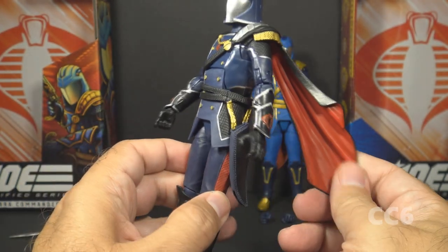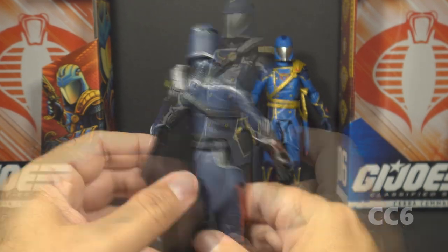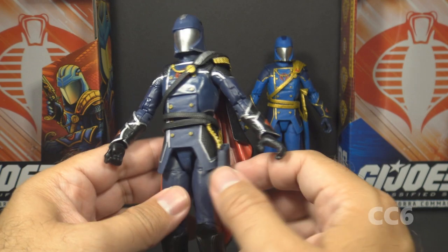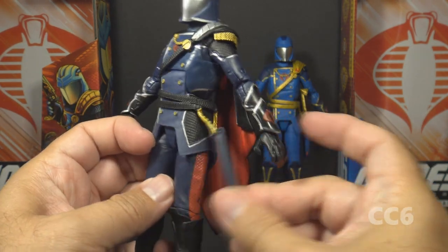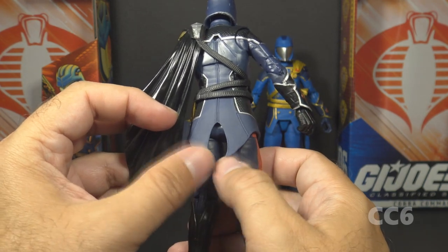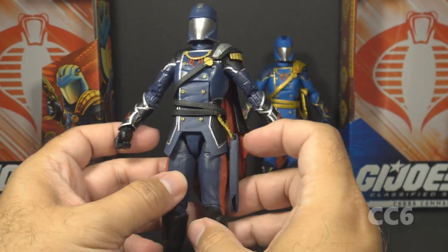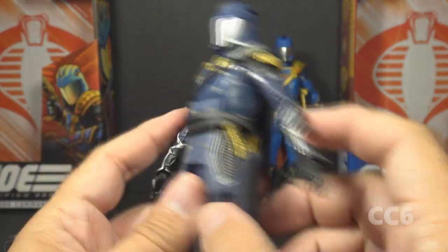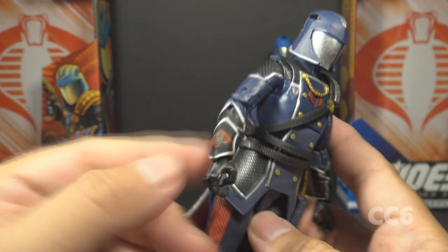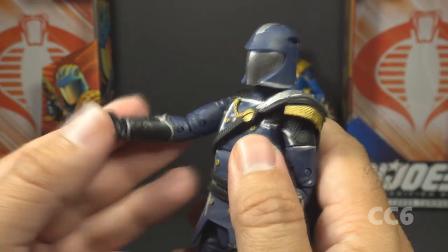He has a shoulder pad with gold chain mail attached, and his cape is black on the outside and red on the inside — it is a soft plastic cape, not a soft goods cape like on the Snake Supreme Cobra Commander. That shoulder armor and cape piece has straps across the front and back and belts that wrap around the body. The sheath for the ceremonial sword is attached to that belt. There is also a separate piece for the lower part of his uniform jacket, which has tuxedo tails, black snakeskin panels with silver lining, and detail that breaks up the blue nicely.